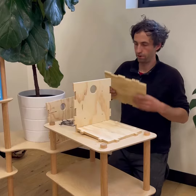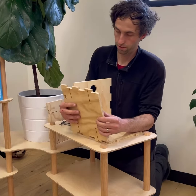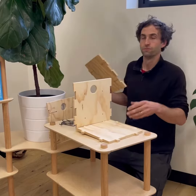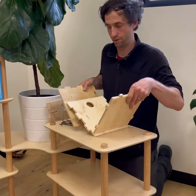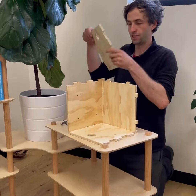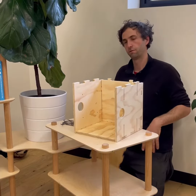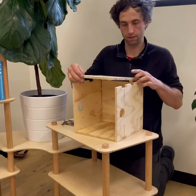Then just work your way around. I like to put it all together as a dry fit first, just to check before I start putting clips in that I haven't put one of them inside out, or anything like that.